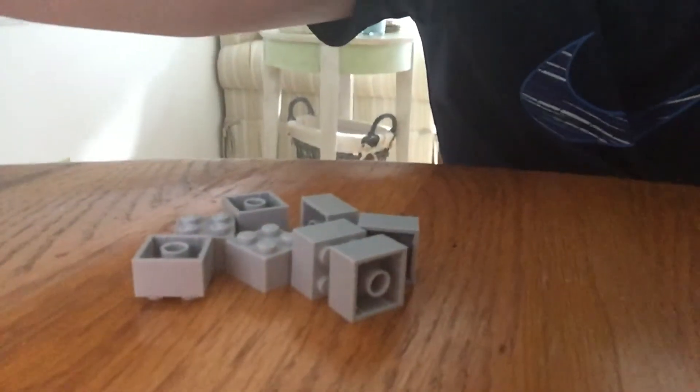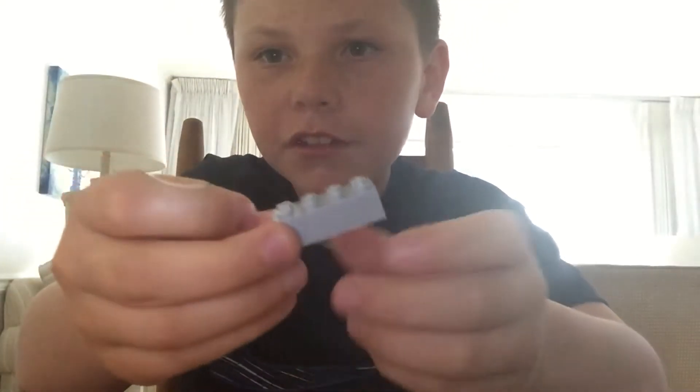Six of those and eight of those. Alright, so first what you're gonna do — you're gonna have to stack three of these pieces on each other.